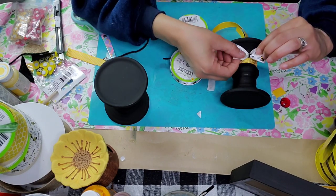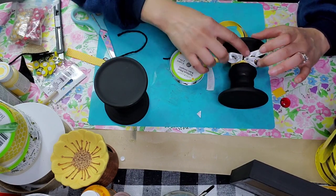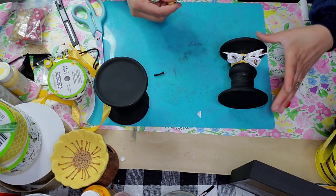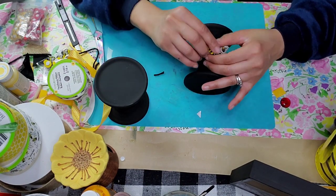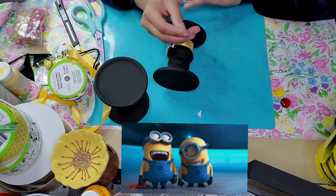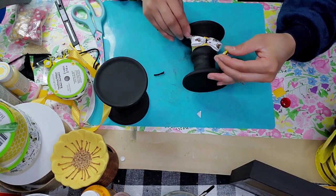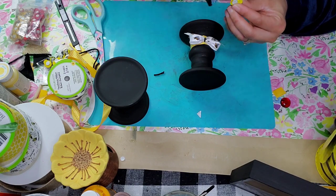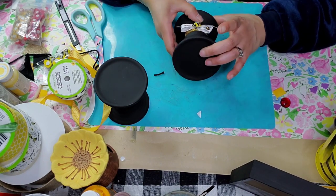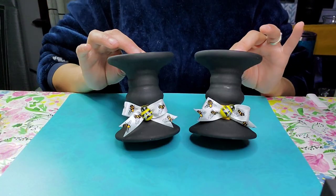I'm going to glue the bow right on top of where that joined ribbon is to cover up where I put the glue. Then I used one of these bees that I got in a pack from the Dollar Tree and I'm going to glue this bee right in the middle of my bow. That bee was really trying to escape! Finally I got it, peeled off the paper with the little tack, put some hot glue, and placed it right in the middle of the bow. I repeated that with both candle holders.